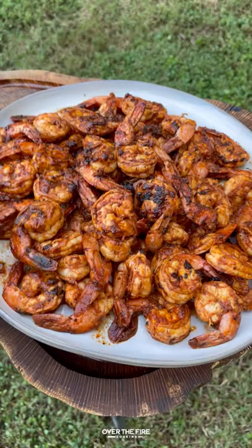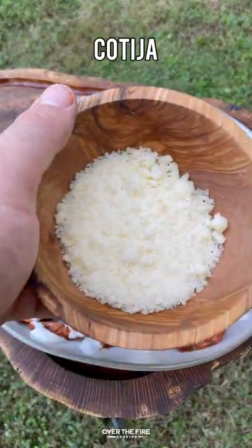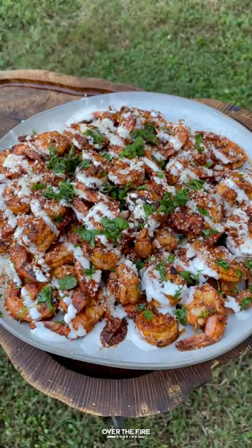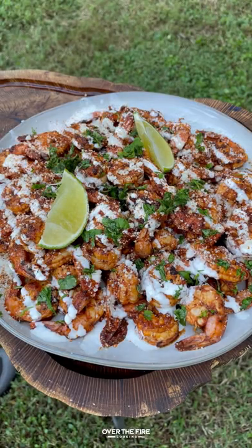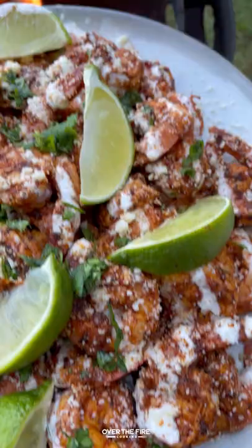Once they're ready, I'm going to pull them off and plate them, starting with a drizzle of Mexican crema, some cotija cheese, a little bit of chopped cilantro, some smoked chipotle mezcal — you can also use chili con limon — and some lime wedges. These were so freaking delicious.